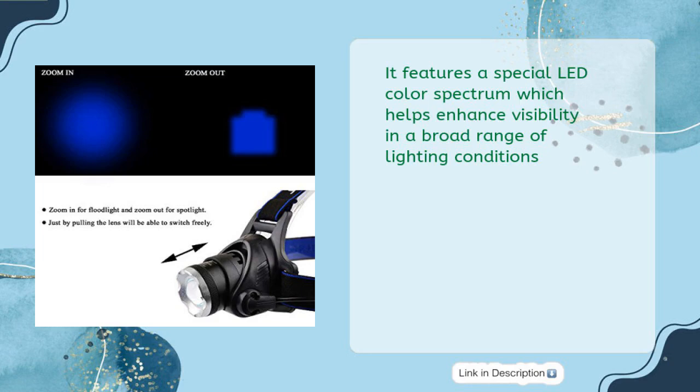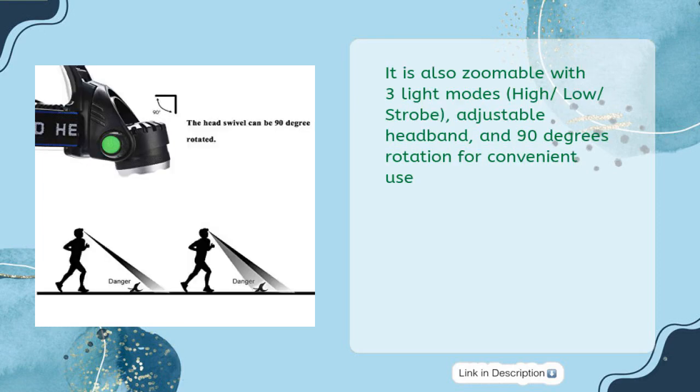It features a special LED color spectrum which helps enhance visibility in a broad range of lighting conditions. It is also zoomable with three light modes — high, low, and strobe — along with an adjustable headband and 90-degree rotation for convenient use.